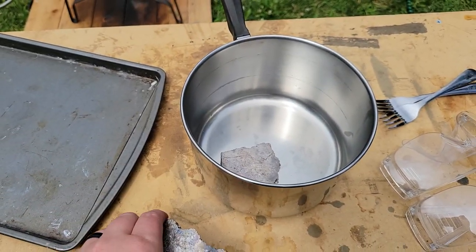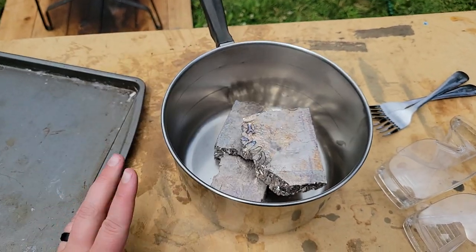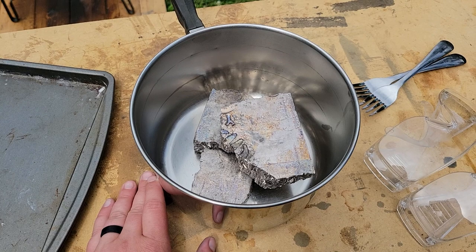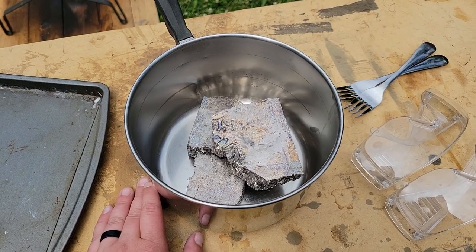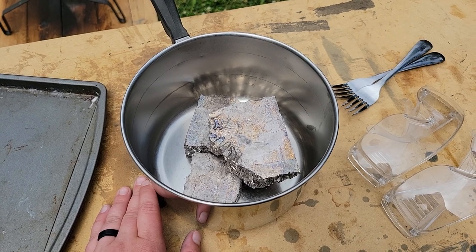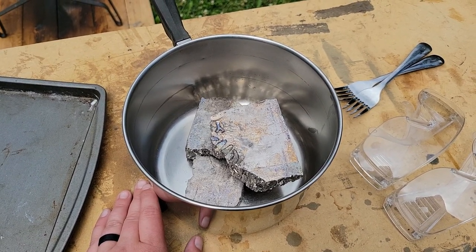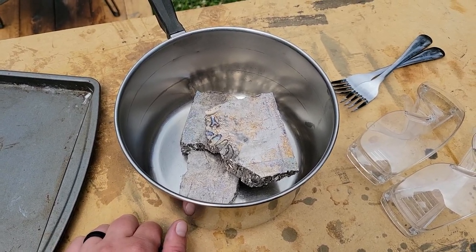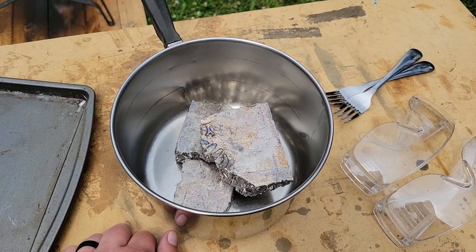So we're just going to put our chunks in here. I don't think we're going to get very much out of this because we only have those eight pounds. I think if we do it again, I'm going to get probably at least 15 or 20 pounds. But the good thing is we can remelt whatever doesn't look good today, so when we do it again we can still reuse this. But I want to play around, see what we can get out of it, and we'll go from there.